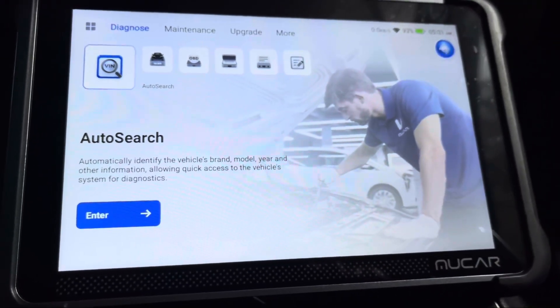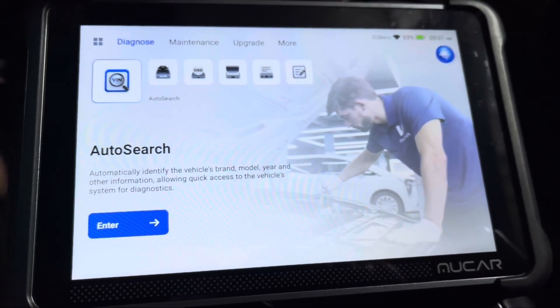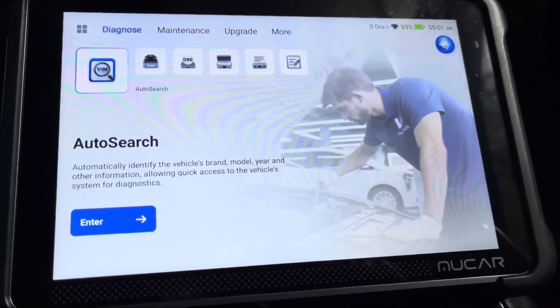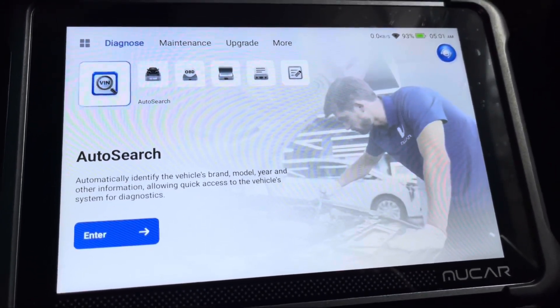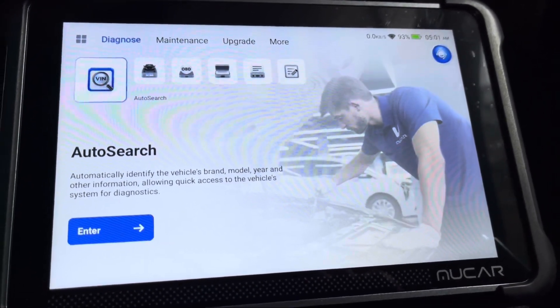Overall the MU Car 892 scanner is absolutely wonderful. It's right to the point, it's quick, and you have everything you need — bi-directional control and more. As time goes on we'll show you more features with different vehicles, but for right now this thing is definitely a win. Hope this helps — thanks for watching, please subscribe.